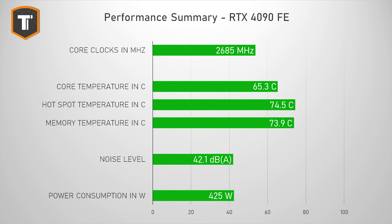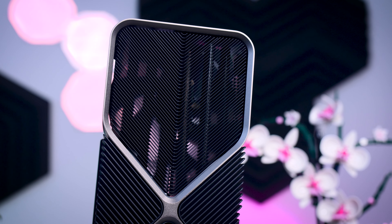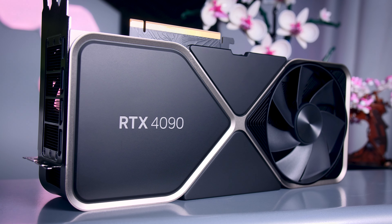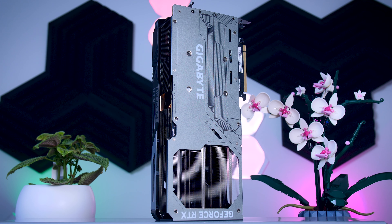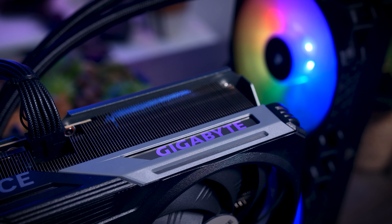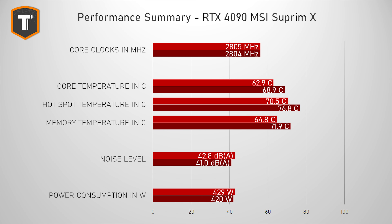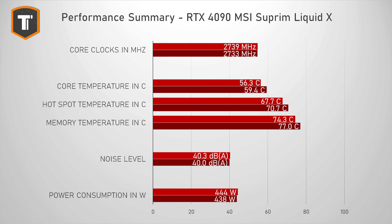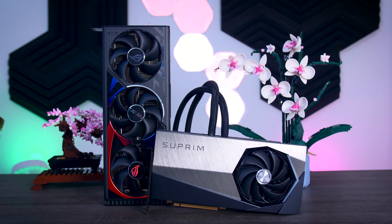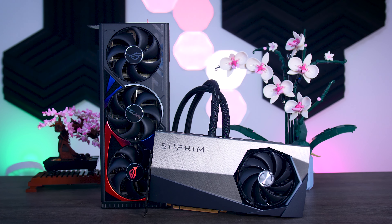The Founder's Edition already performs so well that paying a big premium for any other card is hard to justify, so the FE should probably be the first card to look at. However, the FE may be difficult or impossible to find. If you go for a partner card instead, the Gaming OC from Gigabyte is the next logical step — it should cost only slightly above MSRP, and it makes a lot of sense especially with that extra year of warranty. The air-cooled Supreme X is another option with its slightly higher overclock and well-balanced performance. The ROG Strix and Supreme Liquid X are quiet and great-looking, but they are very expensive, and you should think about whether it's worth paying that much more for a card that performs the same but is only slightly quieter.